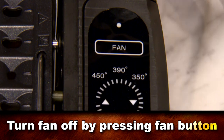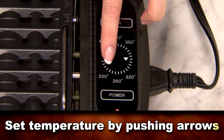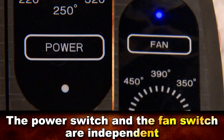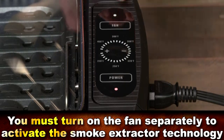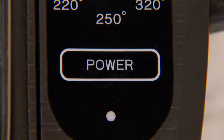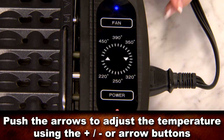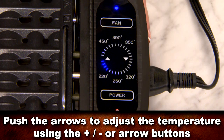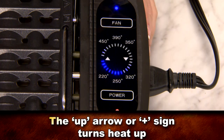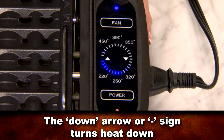Now just heat up the unit for a few minutes by first turning on the fan, turning on the power, and then setting the temperature. Remember that the power switch and the fan are independent. You must turn on the fan separately to activate and get the benefits of the smoke extractor technology. To turn the unit on, push the power button and then adjust the temperature by pushing the arrows or the plus/minus on the heating dials. The up arrow or plus sign turns the heat up and the down arrow or minus sign turns the heat down.